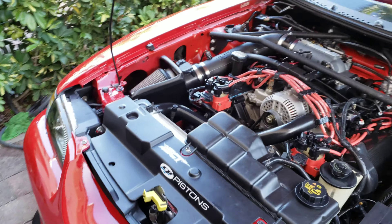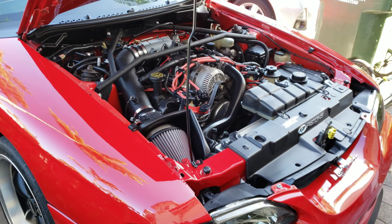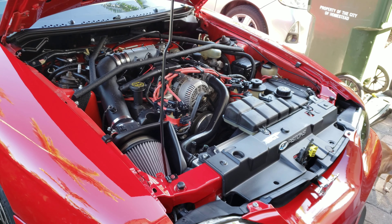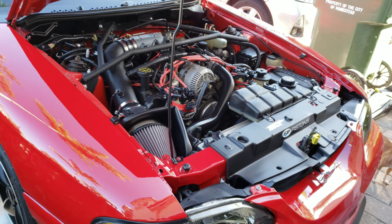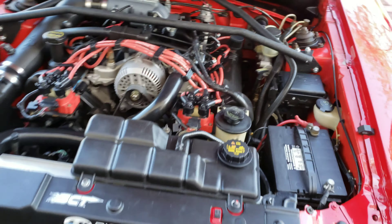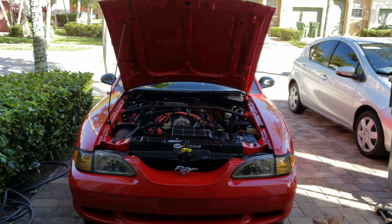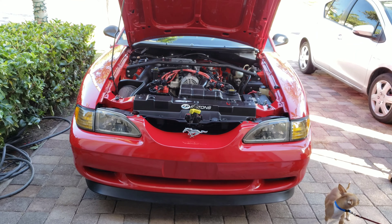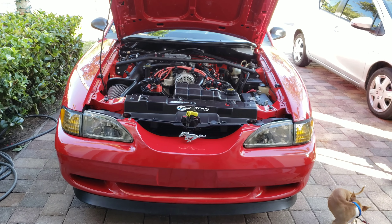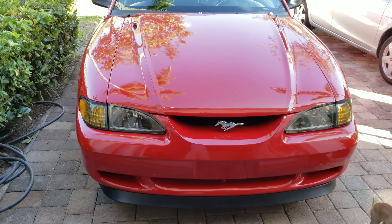I'm very happy and excited — I just need to put some miles on it. The engine only has 100 miles on it, so I still need to break it in properly. I can't wait until it has at least 1,500 miles on it.